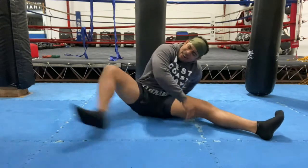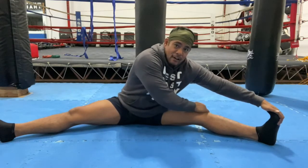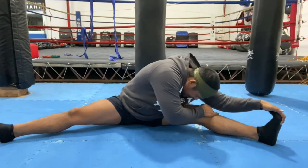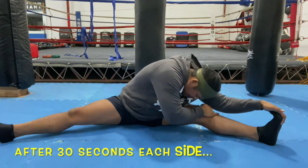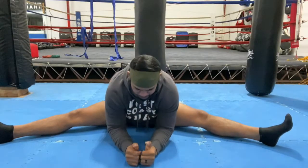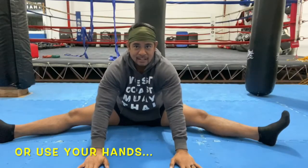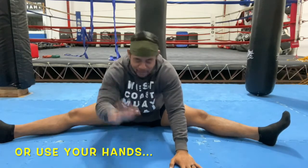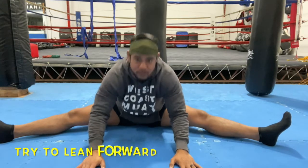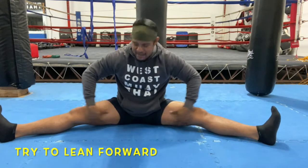Bring your foot out as far as you can. Take the other one all the way out — one hand grabs your foot, the other hand on your knee or across your shin, and try to pull your head to your knee. Go to the center — put your elbows on the floor. Put your hands in front of you just to stop you from face planting. Still try to lean forward — you're going to feel it right here, which is a really, really good stretch.